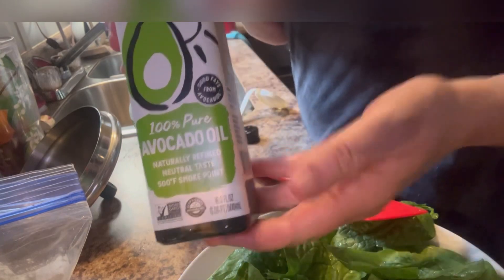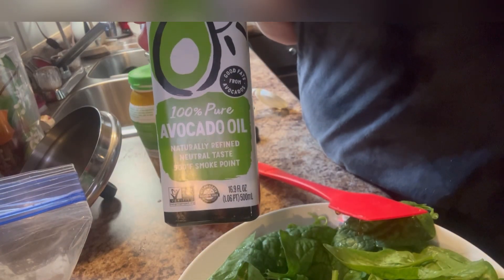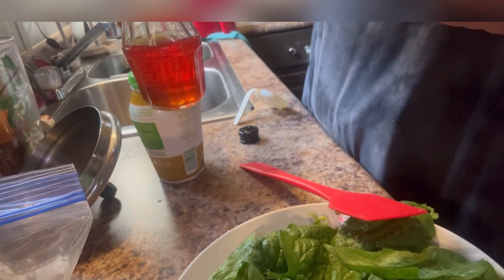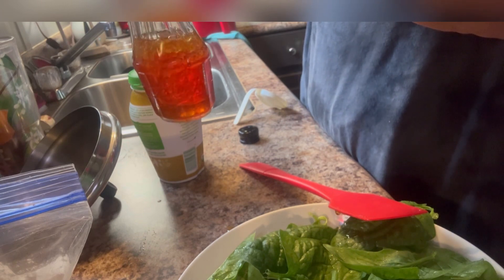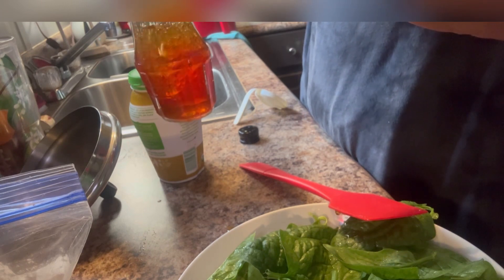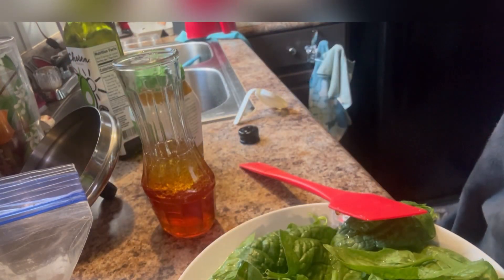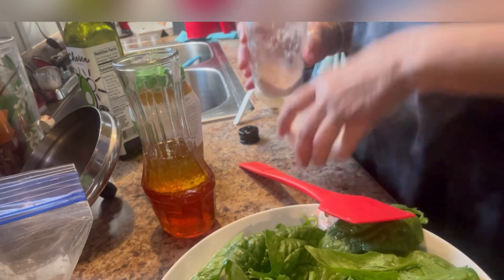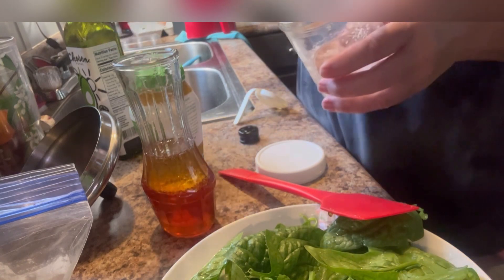You can use olive oil, grape seed oil — I'm going to use avocado oil. Probably a couple ounces, about the same amount that I put in of the vinegar. I'm going to put a pinch of sea salt.